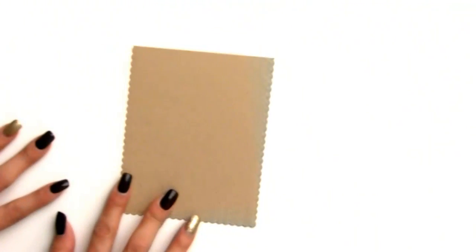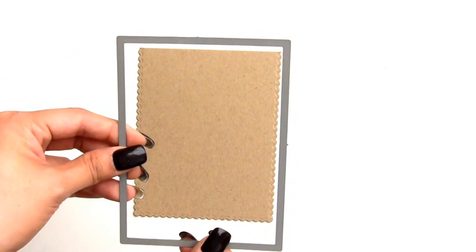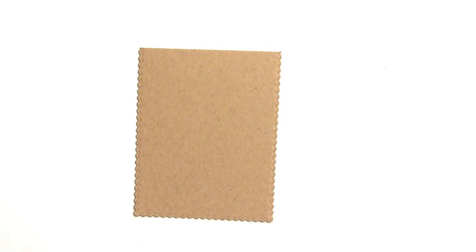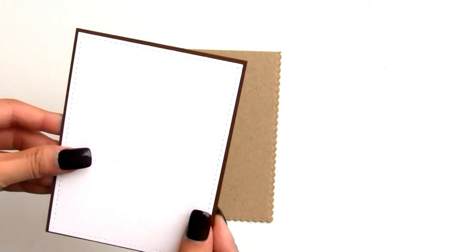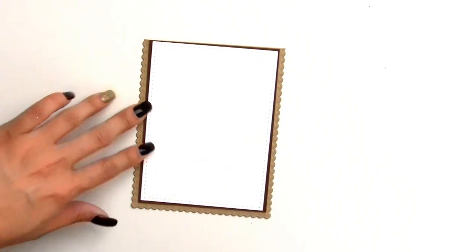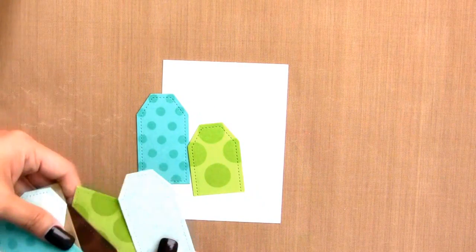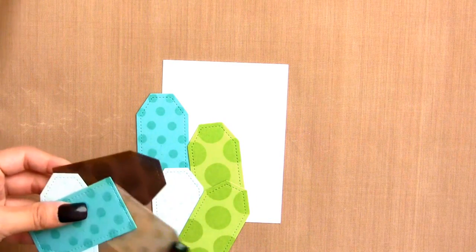I already did the other die cutting ahead of time since I knew it would take a while. Here is our craft card base with the scallop, and we're also using the same Mama Elephant frame die in white, which I have pre-done. We're going to frame it with a dark chocolate-colored cardstock — just a small little frame — that will go onto the card base. I'm going to use a mat so you can see better. I decided to go with turquoise, blue, green, and craft/brown colors to show the versatility of this style.